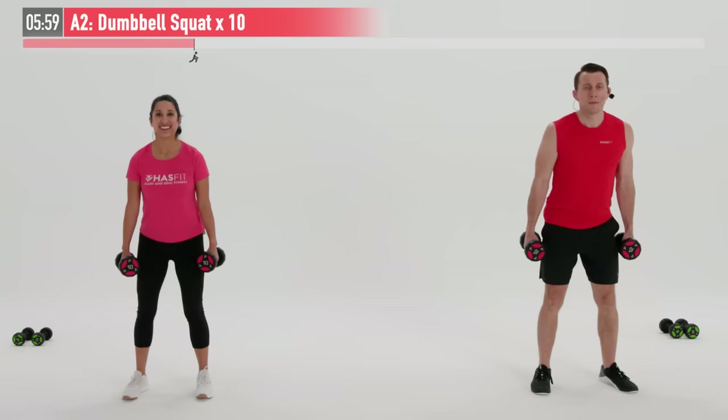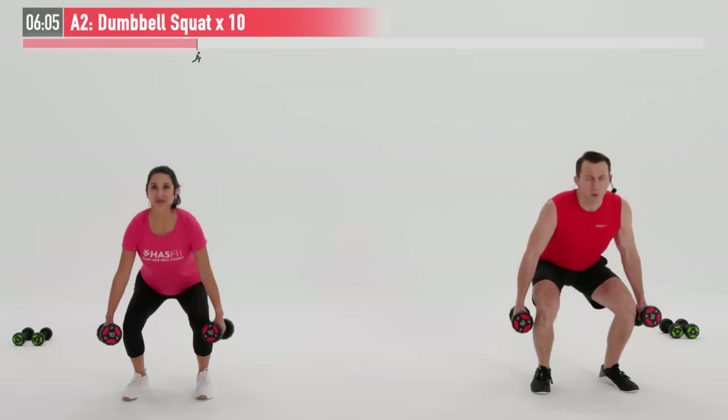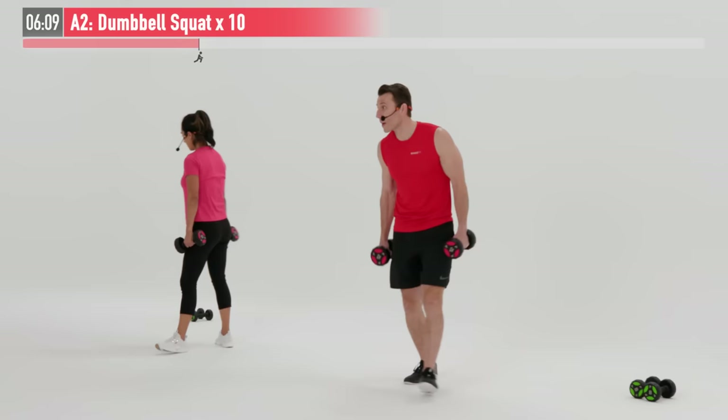That's eight, we've got two more. And there's nine. Breathe in on the way down, exhale on the way up. One more — breathe in and breathe out.